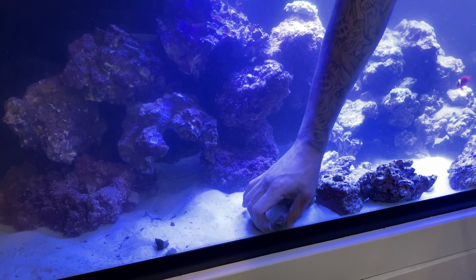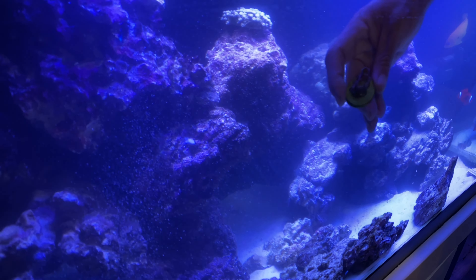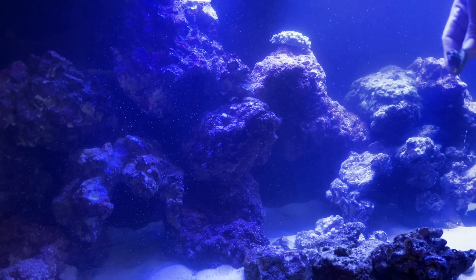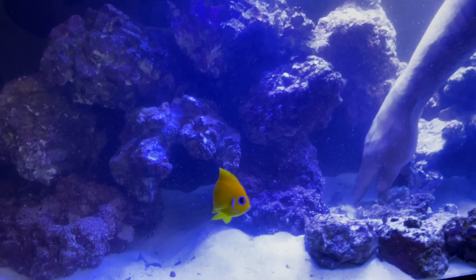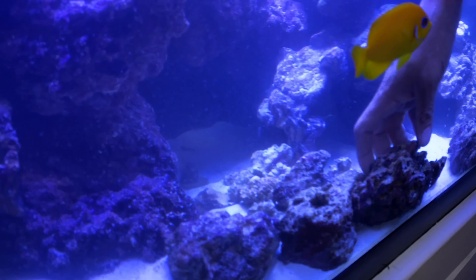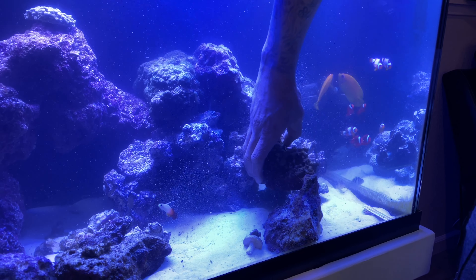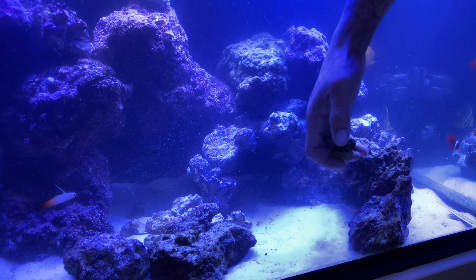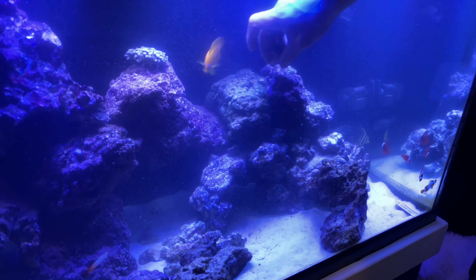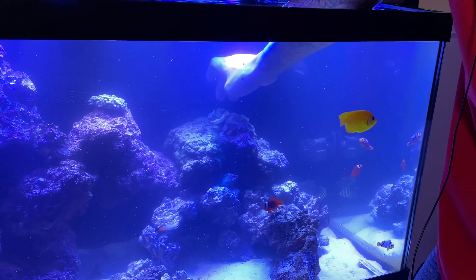This dunking coral has been doing bad since I got it. I feel like it doesn't really like the light too much, so I'm gonna put it right there. Maybe I should investigate — get a PAR reader so I can see what the PAR is inside this aquarium at the different levels, so I can position the corals in the right places.